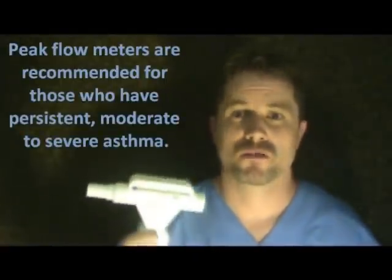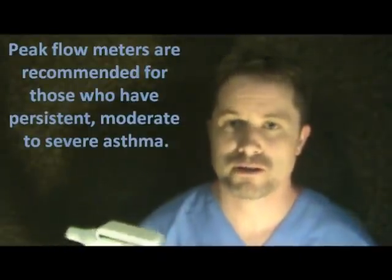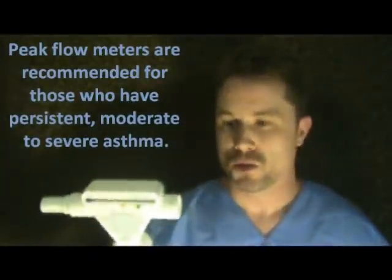It's really important to have a peak flow meter if you have persistent and irregular asthma attacks that are moderate to severe in nature. So if you don't have one, get one.